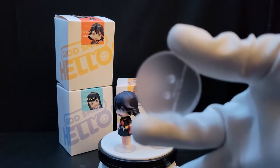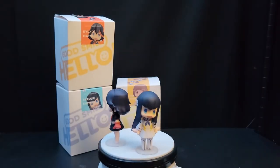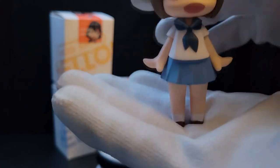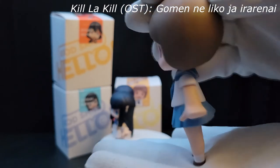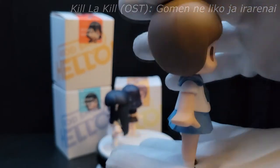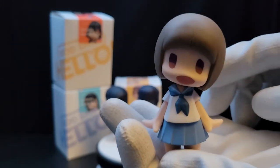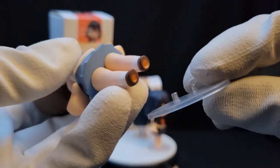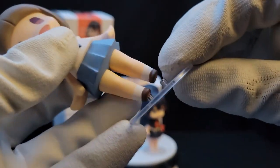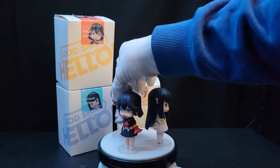She also comes with the acrylic base. The last character is Mako Mankanshoku, one of the side characters who is friends with Ryuko. She's a small cute chibi figure. Now that I look at her, she kind of reminds me of the design from Kill la Kill's second ending — if you don't know what I'm talking about, look up Kill la Kill Ending 2, it's almost the same style. You put her on the acrylic base and there you go — a cute little design for the Kill la Kill franchise.